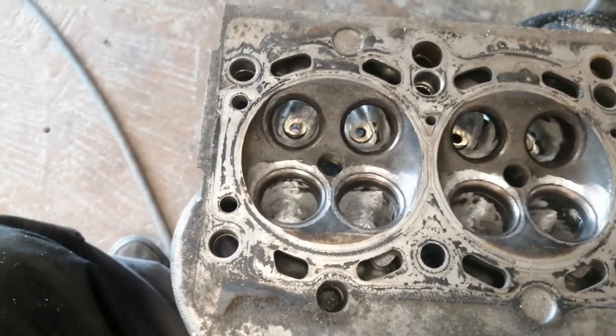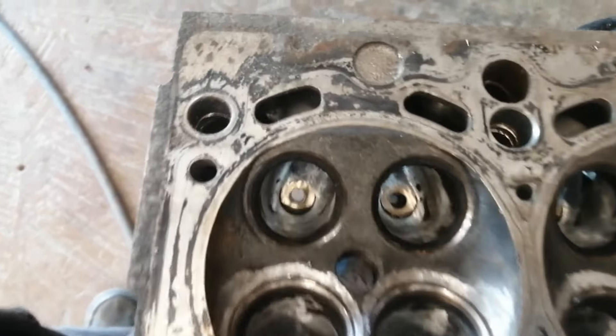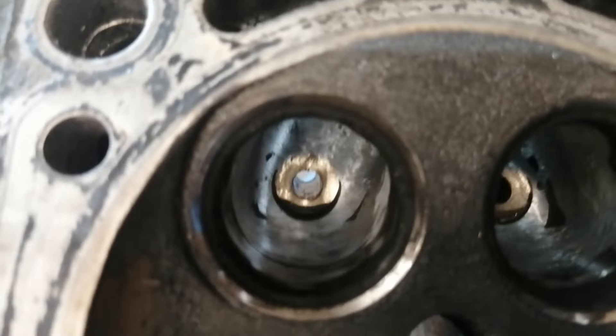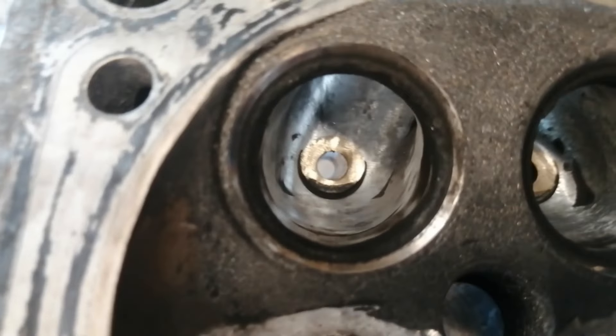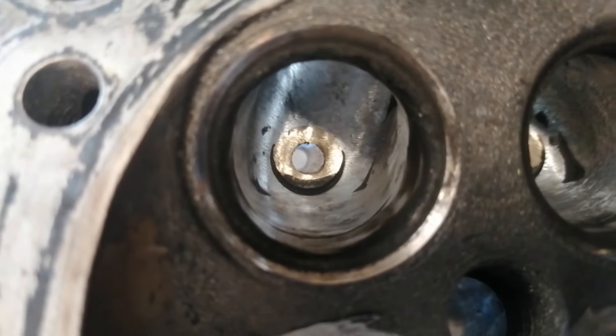Basically what I did is I just played it safe and cleaned up the ports so they follow some natural curve without too many ridges and sudden changes and stuff.